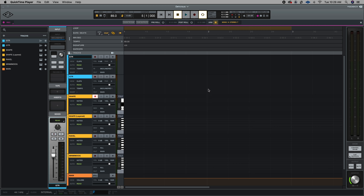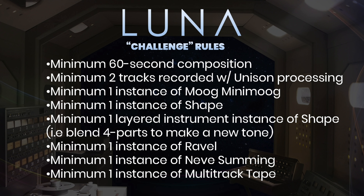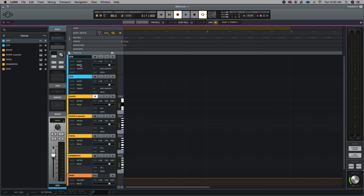This is a DAW I've been using lately — it's called Luna from Universal Audio. A friend of mine, Harris from Universal Audio, reached out and said, 'Hey man, you want to have a little challenge?' These are the challenges he set forth, and I'm going to accomplish all of them. They're not paying me to use this DAW or say anything nice about them — Universal Audio is just an awesome brand and they're friends of mine, so I'm promoting their gear and making some awesome music in the process.